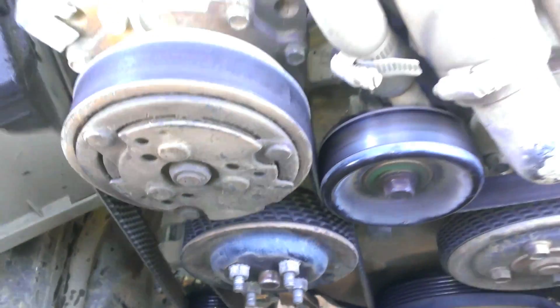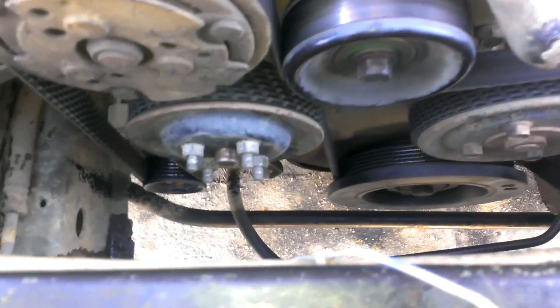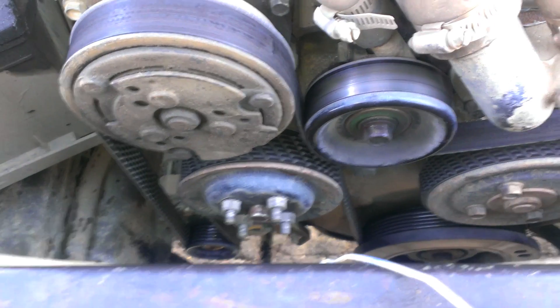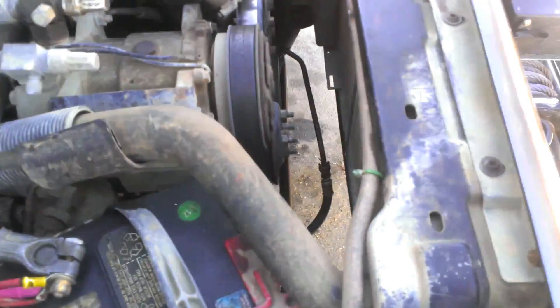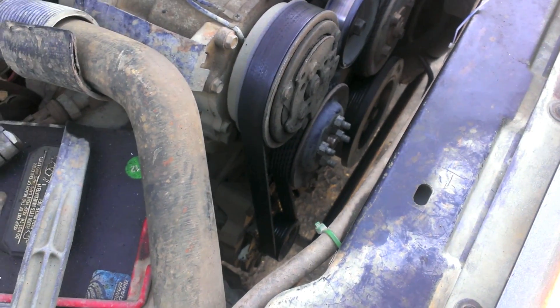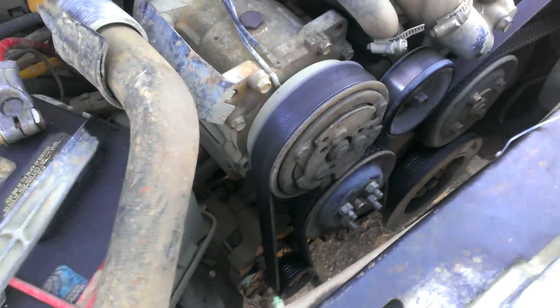I measured the belt — I took a string and wrapped it around everything with the new setup and came out to about 84 inches. If you search that into some kind of part catalog and figure out what kind of car uses an 84-inch belt, you can get one from your local auto parts store. I found out a 2005 Honda Element takes an 84-inch belt, or a 6-ribbed 2135mm belt.